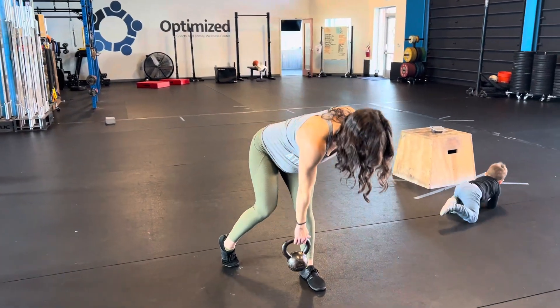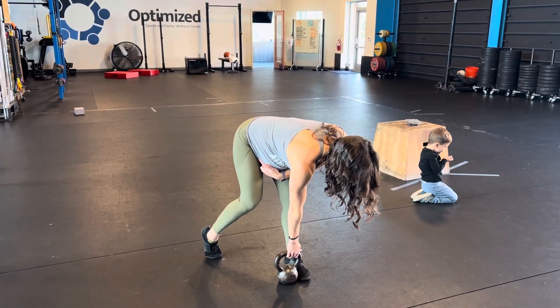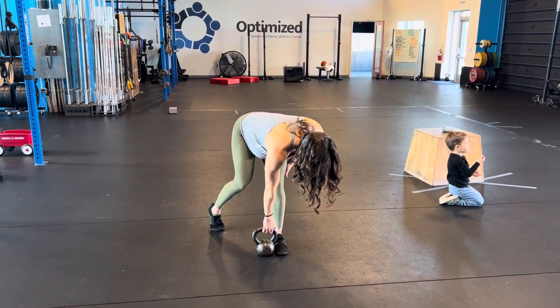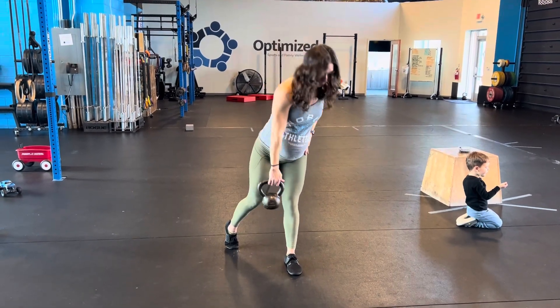...bring that weight towards that foot, and that's gonna help with the internal rotation. Open, and then back down. Think about this front leg doing the work as you stand up, and we're still rotating, sending that hip back, and then up again.